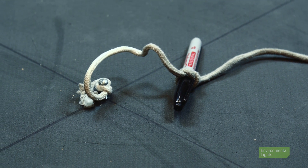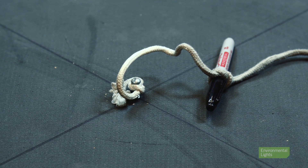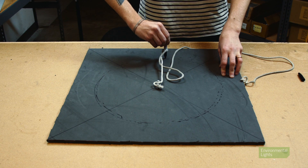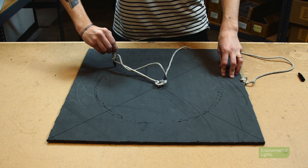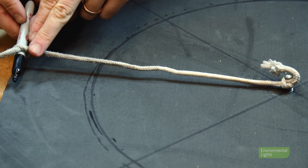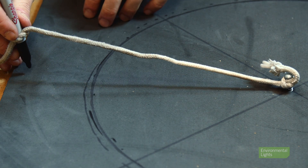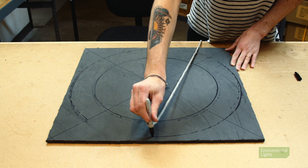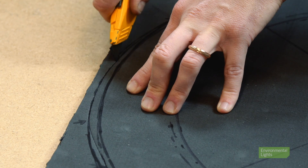Now let's draw out the ring. To create the inner and outer circles, tie one end of the string to the screw and stick it right into the center of the mat. Tie the sharpie onto the string about seven and a half inches away from the center. Since the screw is holding the string in place, you can draw a nice clean circle. Once you've drawn the inner circle, move the pin a few inches out on the string to draw a bigger circle that reaches almost to the edge of the mat. Once the circles are drawn, use the box cutter to cut out the ring.